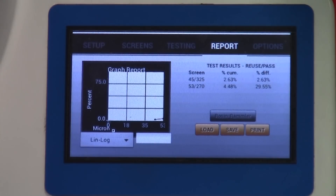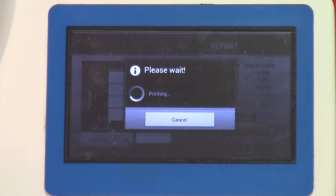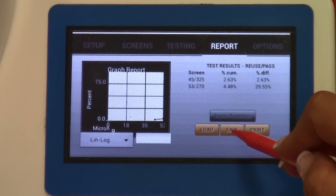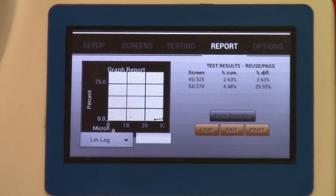On the report page, you'll see the graph report, which will also appear on a larger scale when printed. It shows the sieve screens listed from finest to coarsest along with the test results. To print the results, select Print and it will send the data to the printer. You can also save the results — when you press Save, results are saved under the company name, operator, sample, and lot number from the setup page. To load a previously saved test, press Load to retrieve and review old results.